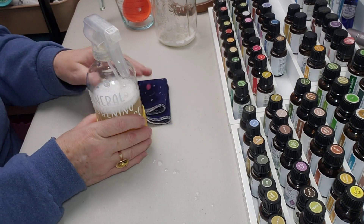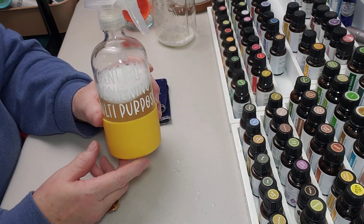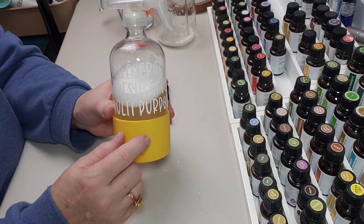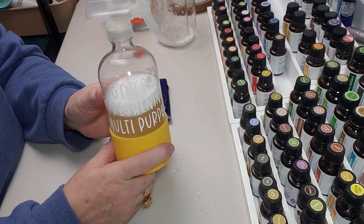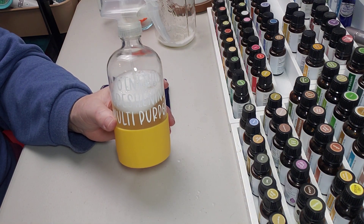So there you have it — the multi-purpose cleaning spray, which is like the springtime cleaning spray. This is just the in-between kind of spray. I hope you guys check it out and love it. If you have any questions about it, let me know. As always, thanks for watching and I'll see you in my next video!